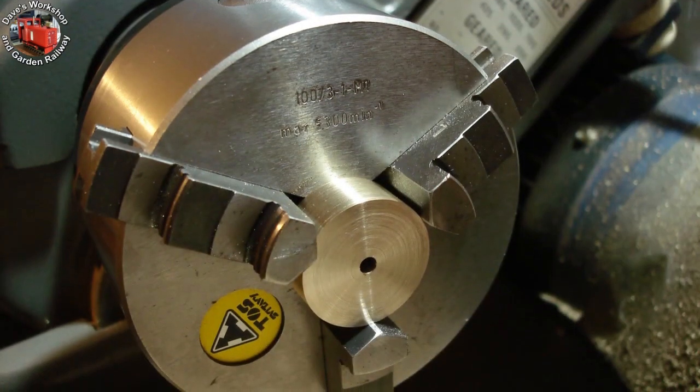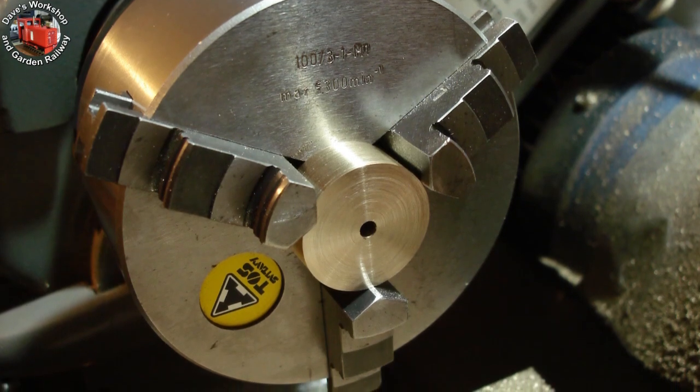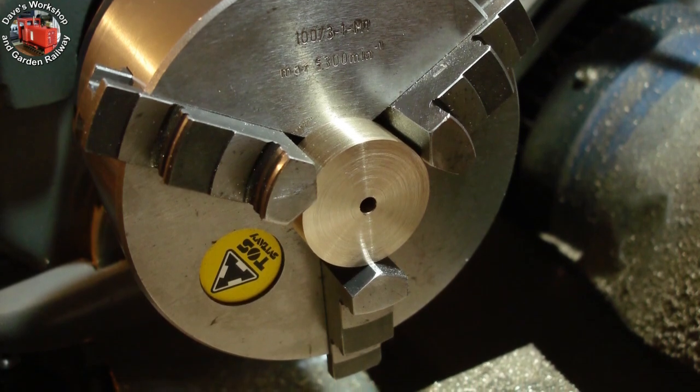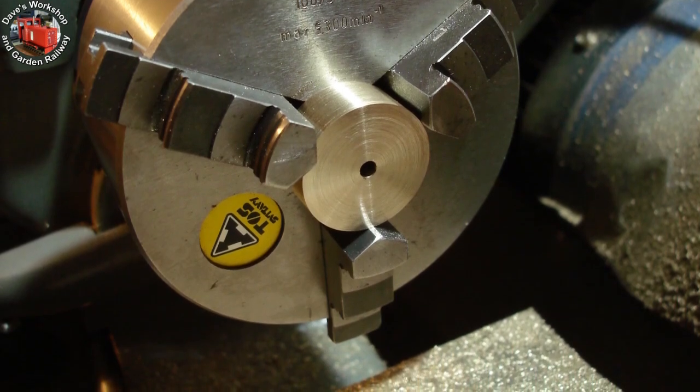The job has been hacksawed off to save material — I am thrifty — then faced off in a 3-jaw chuck to length. The hole has been reamed straight through with my new 4mm hand reamer. These reamers have a long tapered section, so require a straight-through hole.